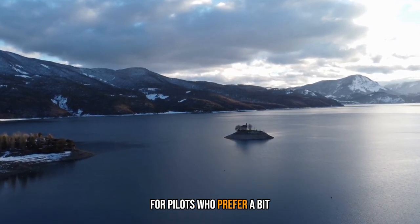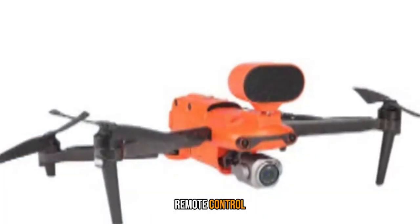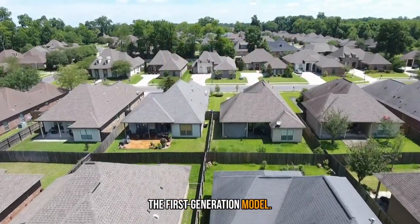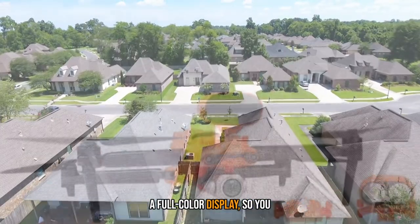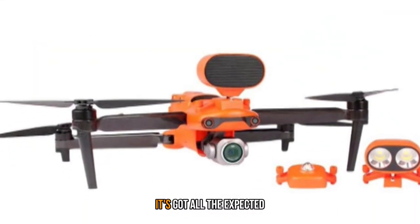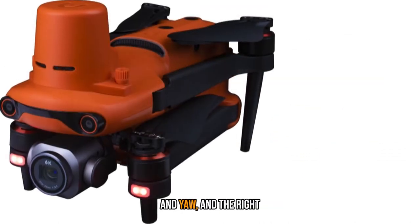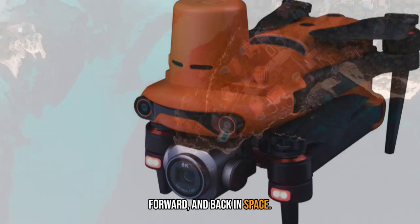For pilots who prefer a bit more independence, the Evo 2 Pro is a good alternative. The Evo 2 ships with the same style remote control as the first-generation model. It sets itself apart from other brands by including a full-color display, so you can see the view from the camera without having to plug in your smartphone. It's got all the expected drone controls — the left stick toggles altitude and yaw, and the right moves the drone right, left, forward, and back in space.